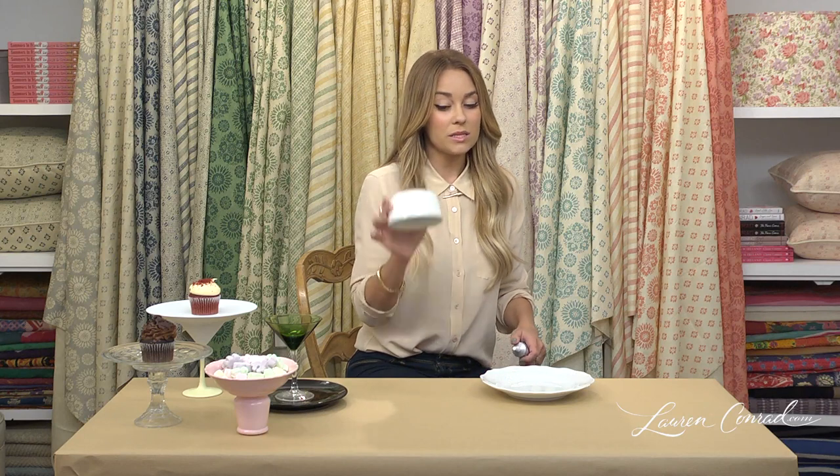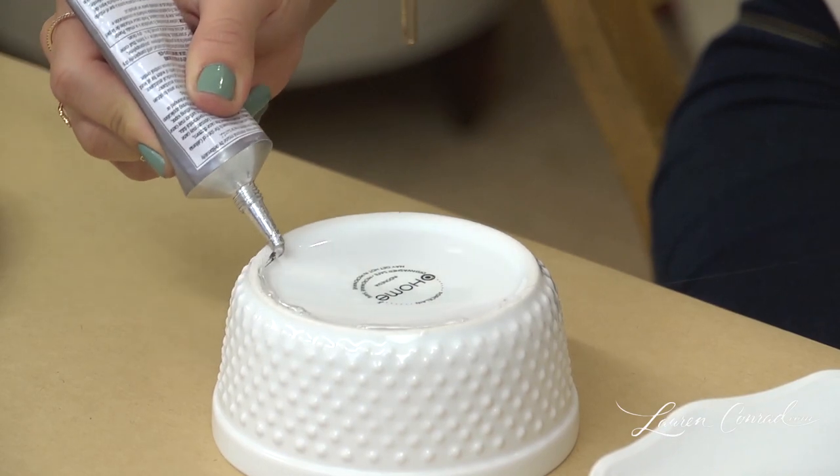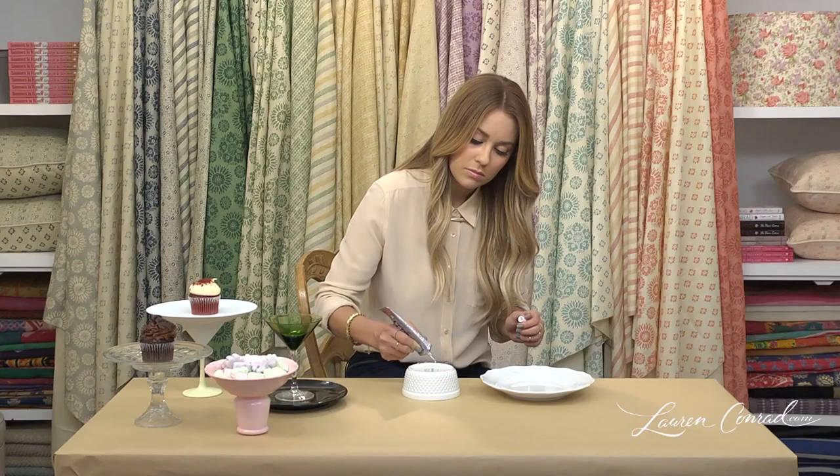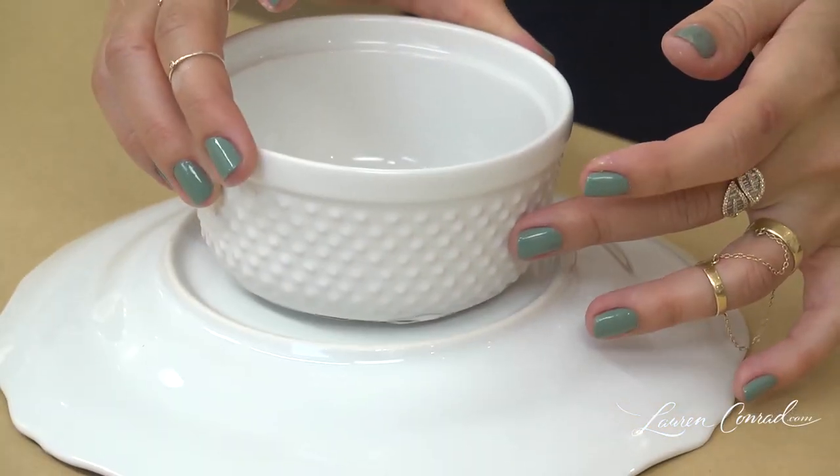You're going to take your base and your industrial strength glue, and just put a line of glue along the base. Now you're going to flip your plate over and place your base in the center.